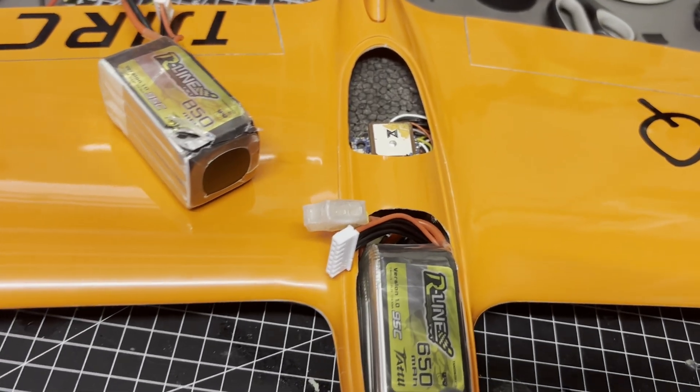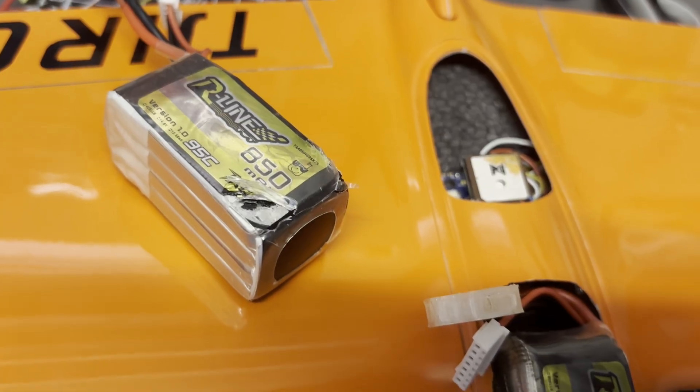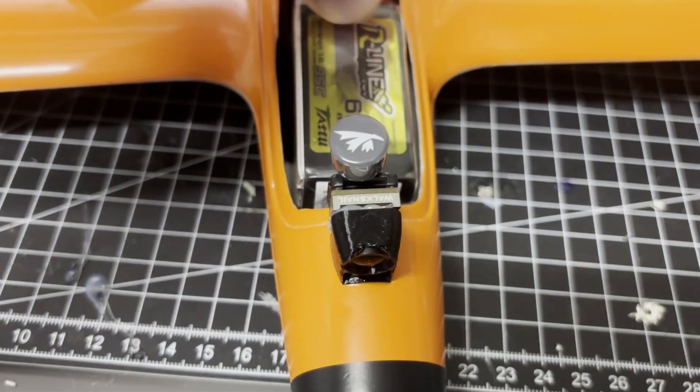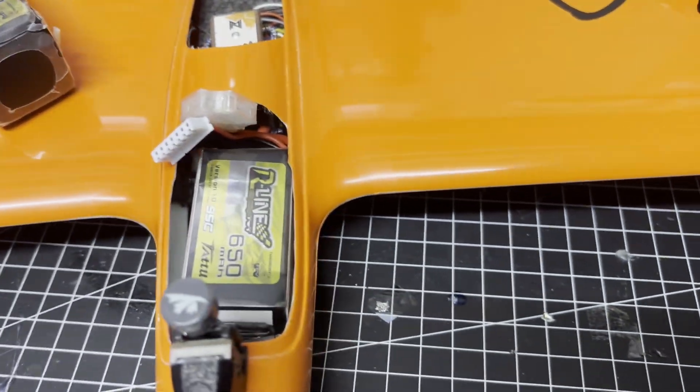For batteries, we'll be using on one side the 850 4S and on the other side the 650 6S. Both, if you cram them in a little, will fit just fine — a little bit of cable management and putting stuff in, and that should do the job.